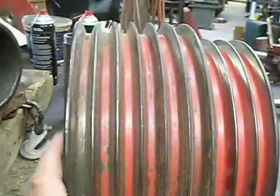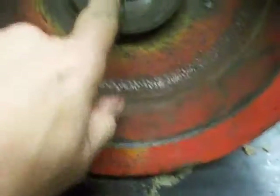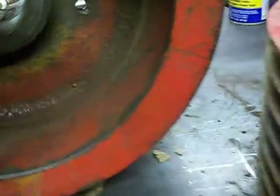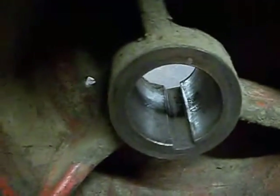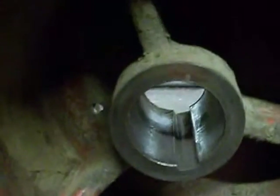This is a big pulley, but it's damaged — it's worn out and it doesn't fit the shaft right. So we're going to bore it, sleeve it, and fix it.